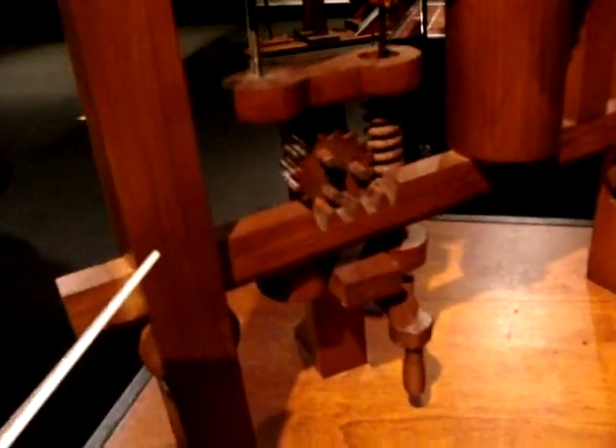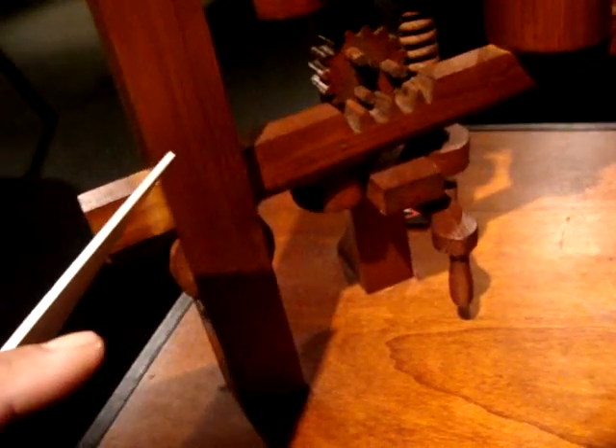This is complicated, I can tell. So, driven by heavy weights. Let's just look at it. There's a handle down there, but we're not supposed to touch.